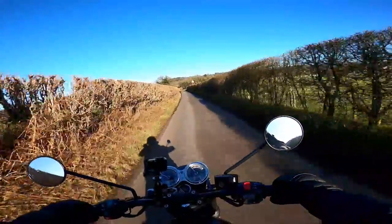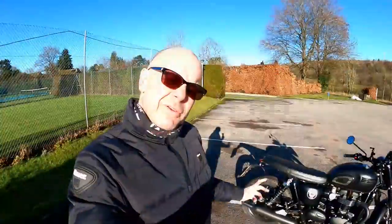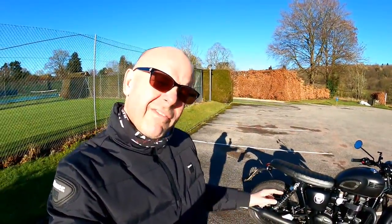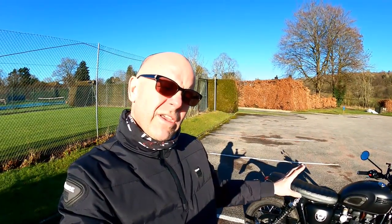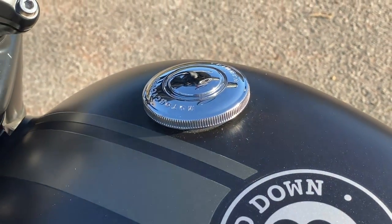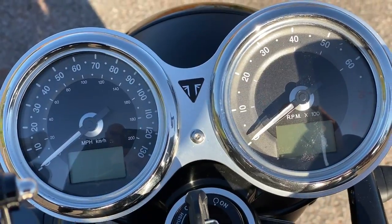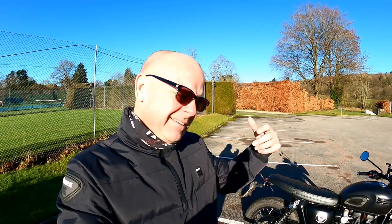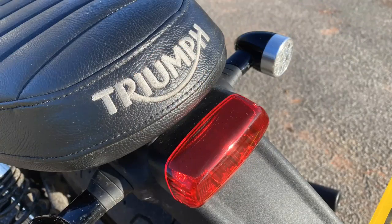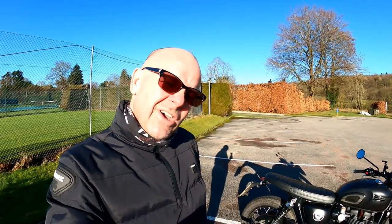Nobody likes a whinger, so let's move on to the top five things I love about the T120 Bonneville. Number five is simply the build quality of this machine. Triumph in the last five years have really upped their game, and the T120 is no exception. The finish on the clocks, the mudguard stay, the engine finishes, even the way it says 'Triumph' on the seat — they've just paid real attention to fit and finish on this bike.